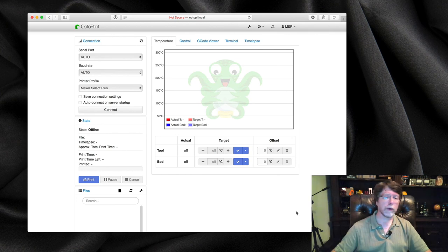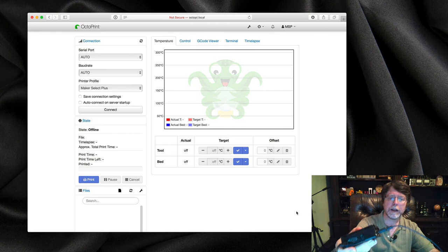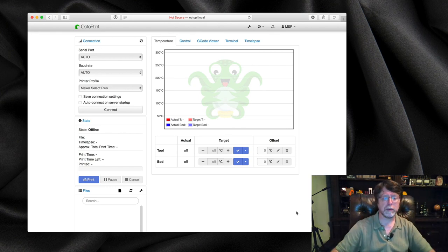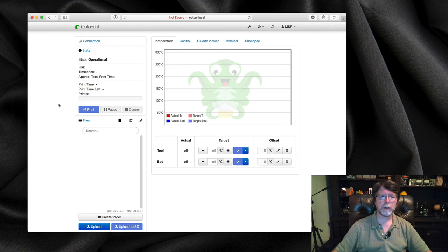The next thing we need to do is physically connect the Raspberry Pi to the printer. I'll grab a USB cable and connect the two, then tell OctoPrint to connect. One side is plugged into the printer, the other into the Raspberry Pi. The automatic connection settings should just work, so I'll click Connect — and it has connected to the printer.